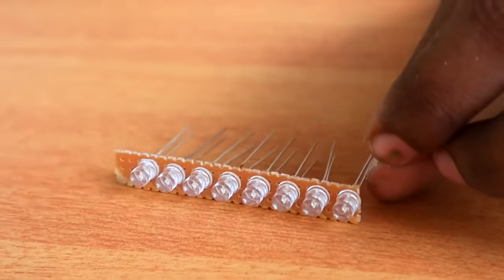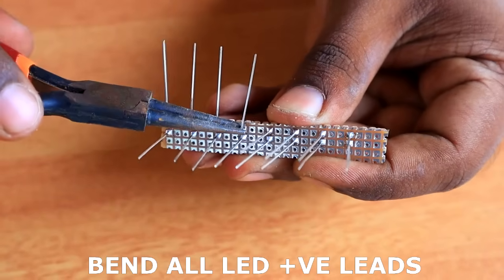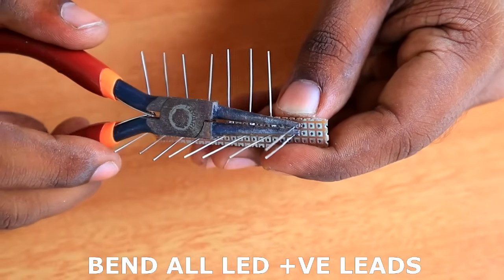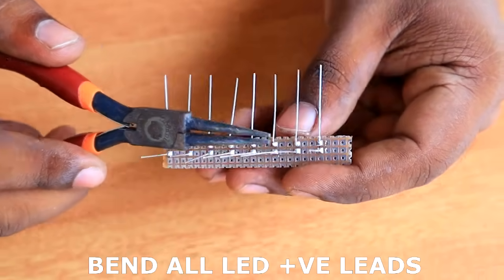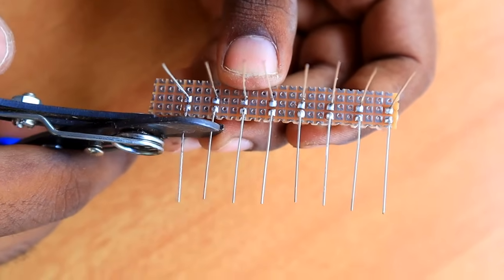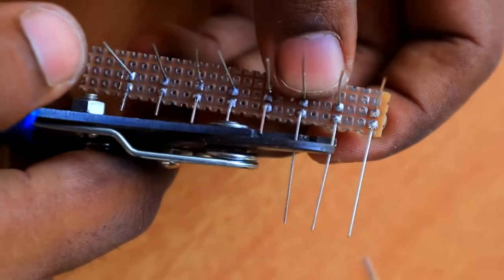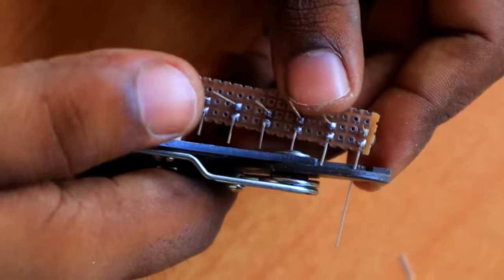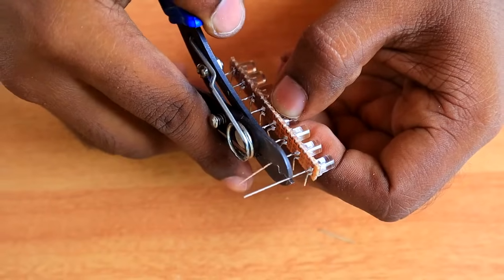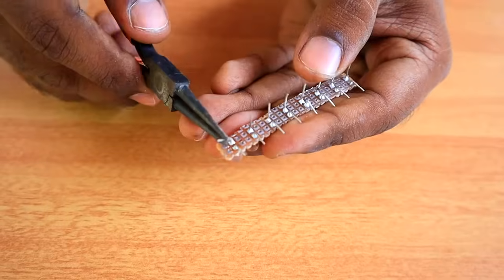Now here we are with all the dotted PCB. The LED — we will bend the leg. We will bend the side from this leg. We need to cut the PCB board by 5mm. We cut the pieces in the middle into small pieces.